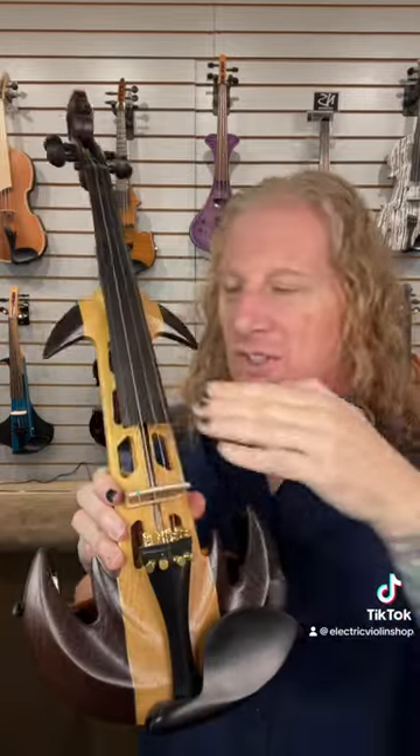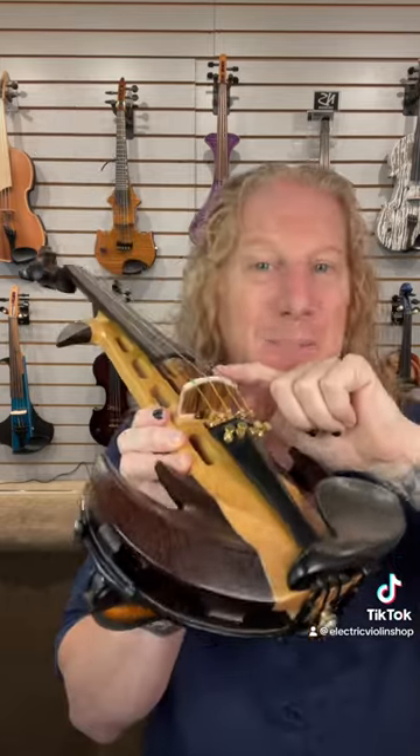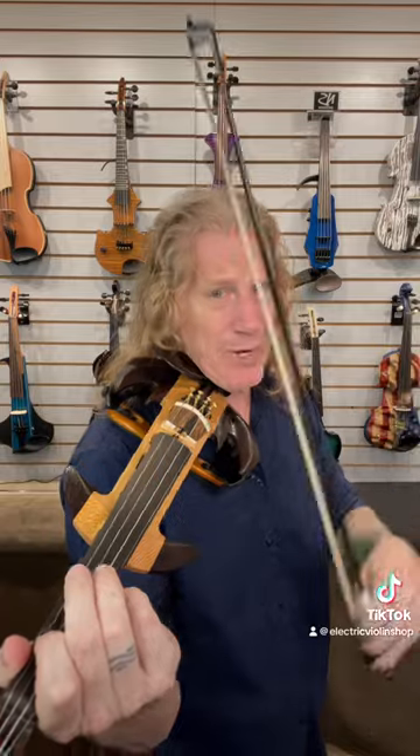A solid body electric violin is essentially a plank. There's no top and bottom, or holes, or air pumping, or any of that. We still drag a bow across the strings and the vibration goes into the bridge, which has a pickup in it. They still make a little noise because the string is vibrating, but not much — until you plug it into an amplifier.